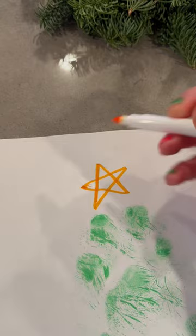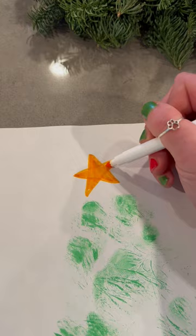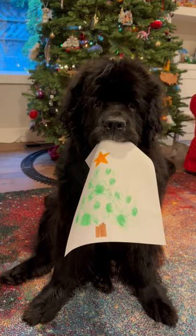This is a super fun, easy holiday craft for any dog who is comfortable having their paws touched. Merry Christmas!